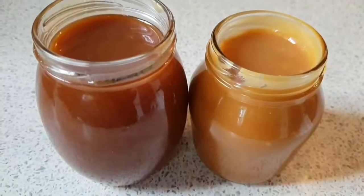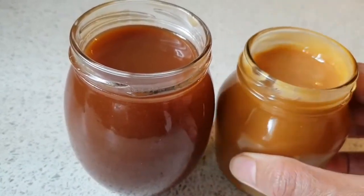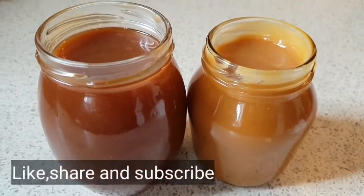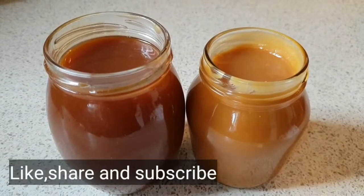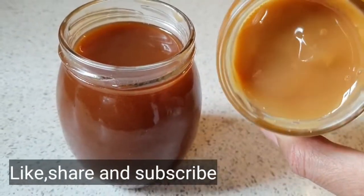And boom, both of the caramels are ready and they are perfect for desserts. You can also use them any way you like. I hope you enjoyed this video — if you did, like, share, and subscribe. Comment below and have a wonderful day. Bye, and stay saucy!